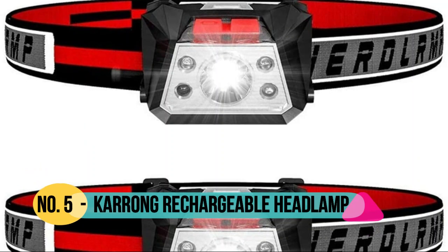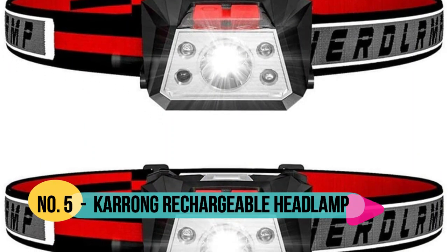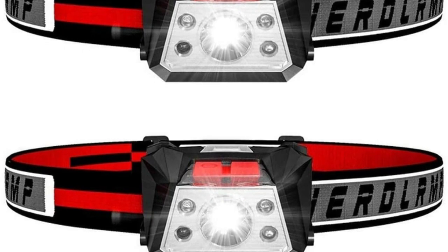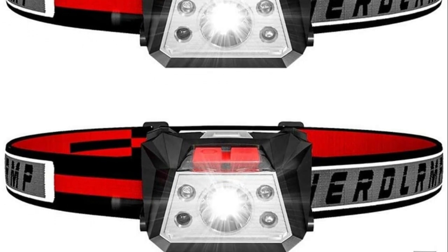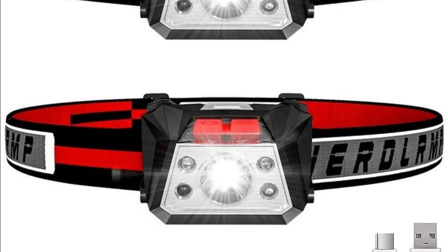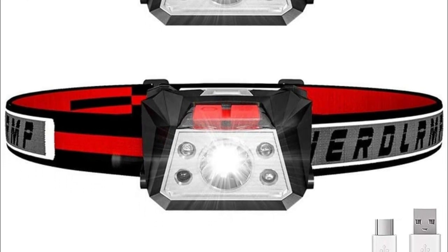Number 5: Karong. 600 lumen max — the Cree LED chip provides bright light up to 600 feet. High quality infrared device, motion activated within 10 meters, waving the hand to control the switch.